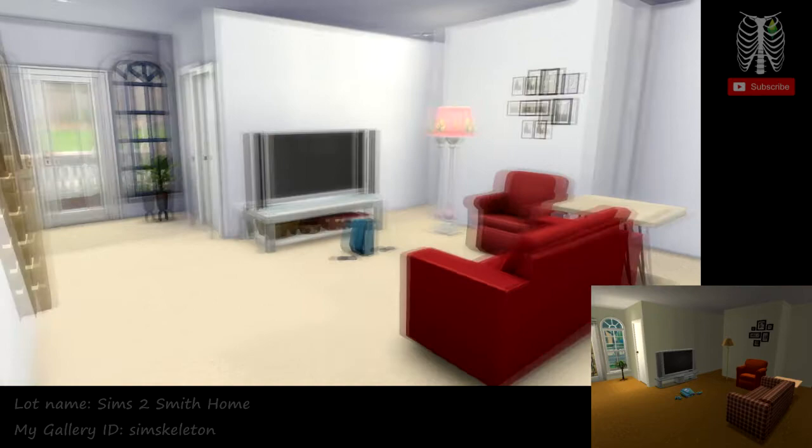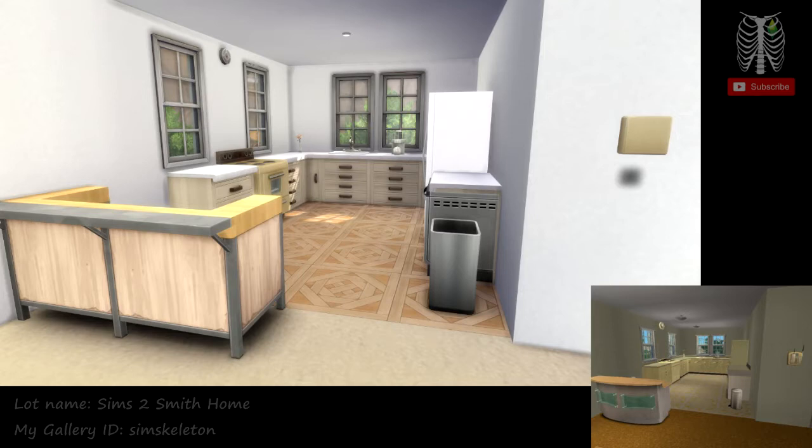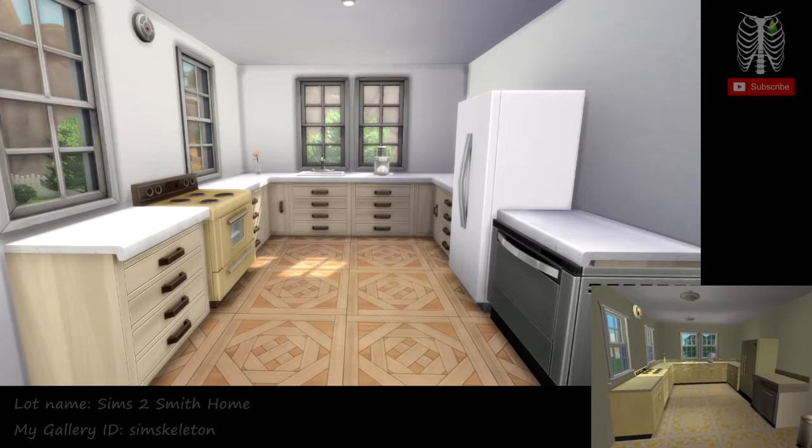Here's a better look at the living room. You can see the gaming console with the controllers on the floor there. And here we have a bar, and then we head on into the kitchen. Here's a better look at the kitchen.